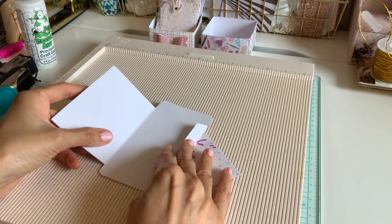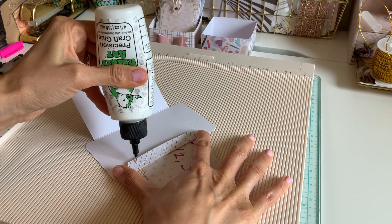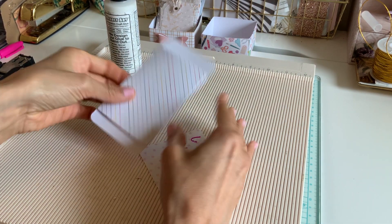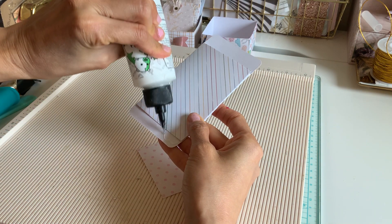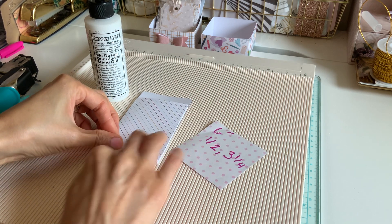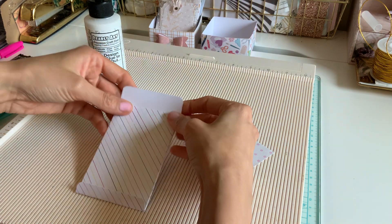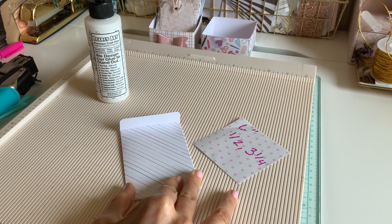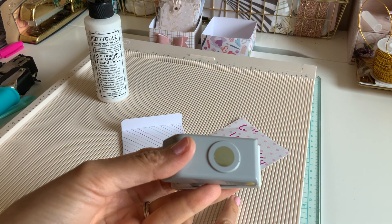I'm going to go ahead and fold it down, putting this inside because I don't want that showing. Just like this — fold this in. The glue goes here, and the top is going to be our top. I'm going to use a half-inch circle for this one; I feel like a half inch was pretty good for this size, just using some scraps.